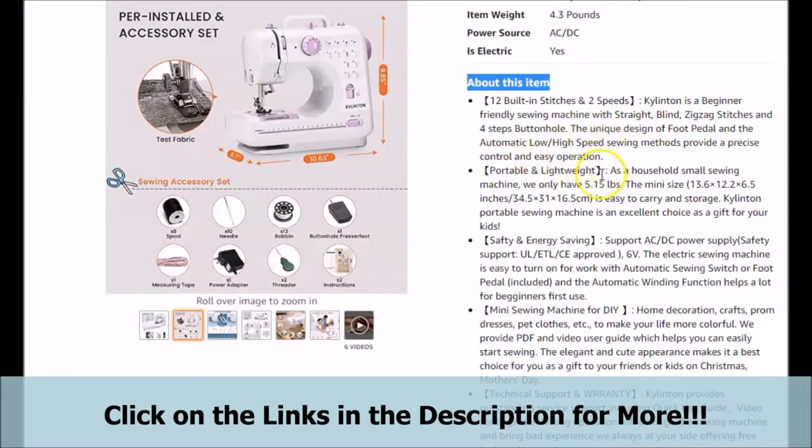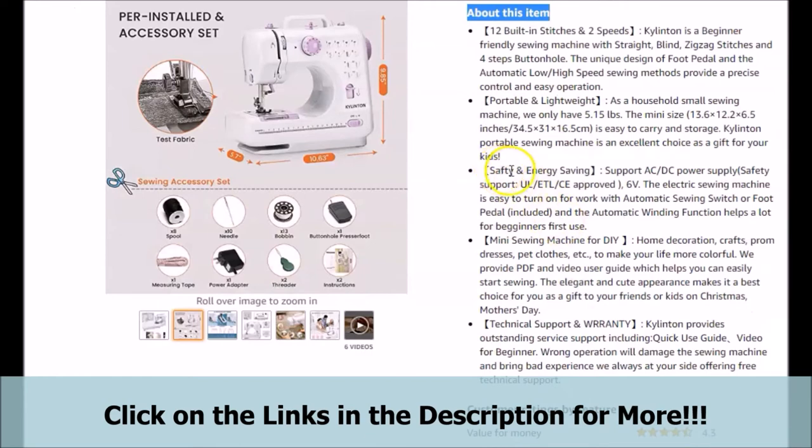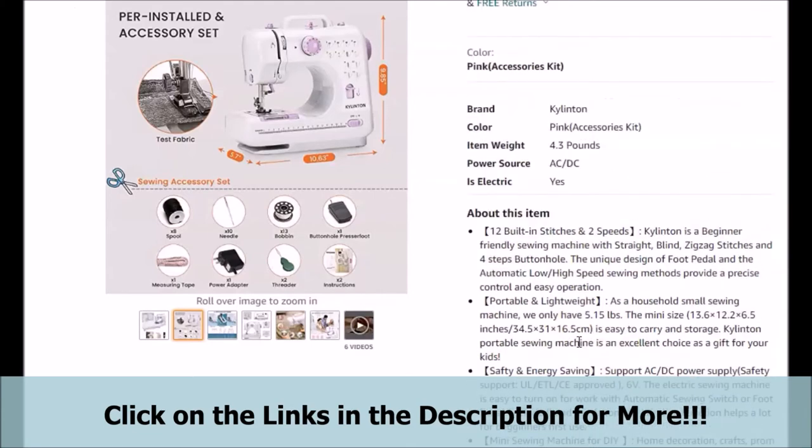You can see more information on the foot pedal here. Also, you can take a look at more information and details on it being portable and lightweight. Here you can see information on the safety and energy saving that the featured sewing machine is said to have. Take a look at what is said to be an automatic winding function that is said to help a lot for a beginner's first use. Also, take a look at details on the DIY things this featured sewing machine is said to help you do, the video user guide it comes with, and the technical support it is said to come with.